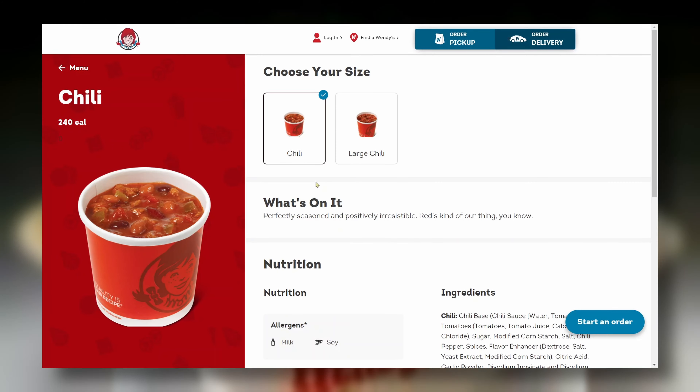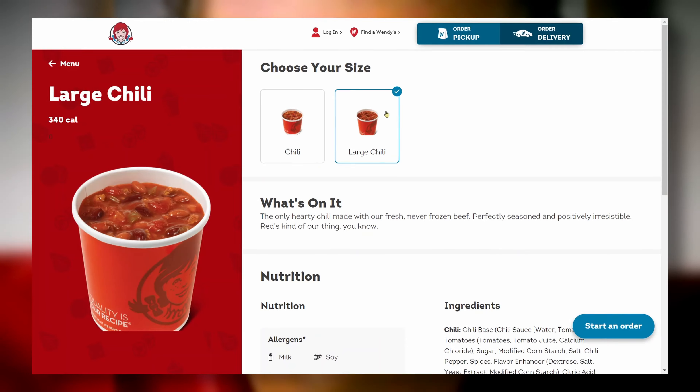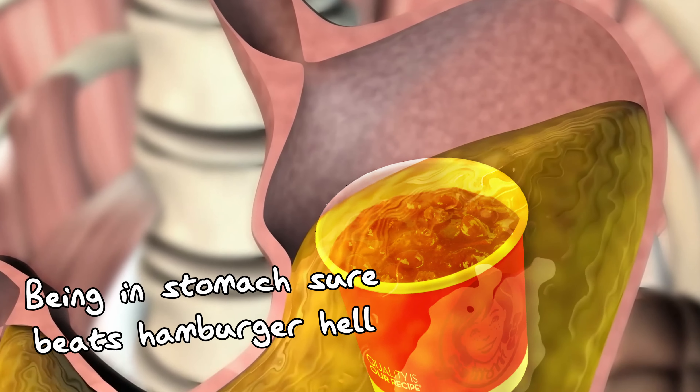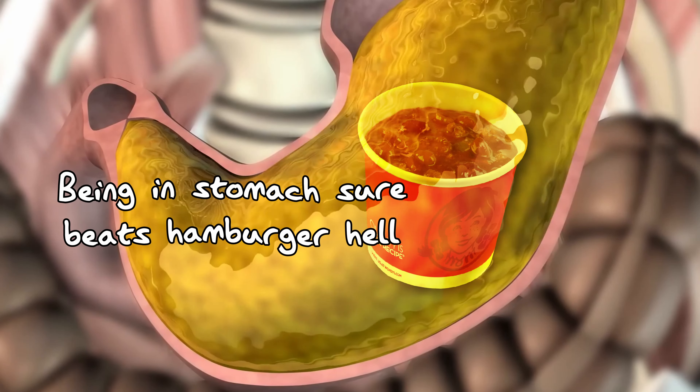Wendy's used to include a severed finger in their chili, but sadly this was discontinued in 2005. Wendy's chili is the perfect change of pace from the regular selection of fast food items. Sometimes a burger isn't enough — only a hearty bowl of fingerless beef can satiate the stomach of a regular Wendy's goer.